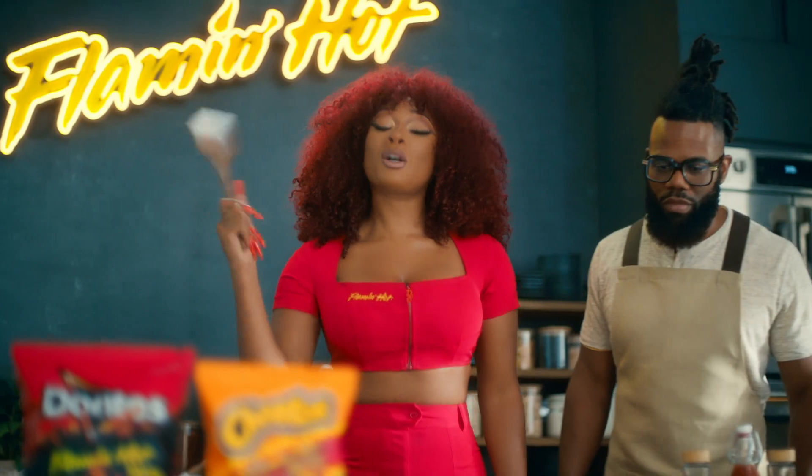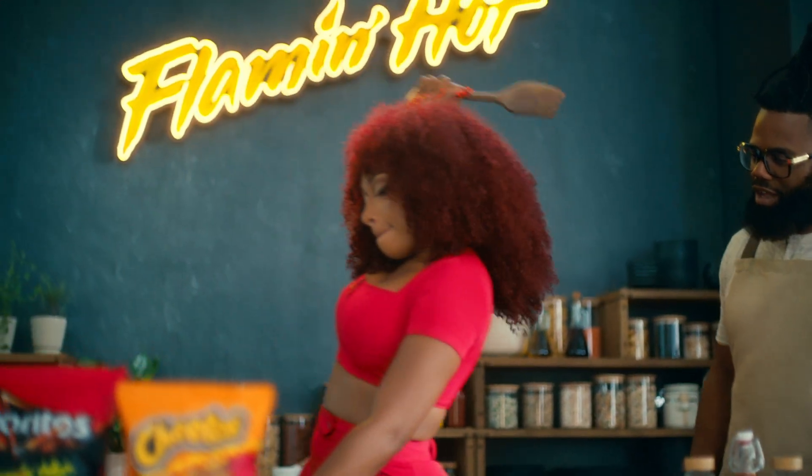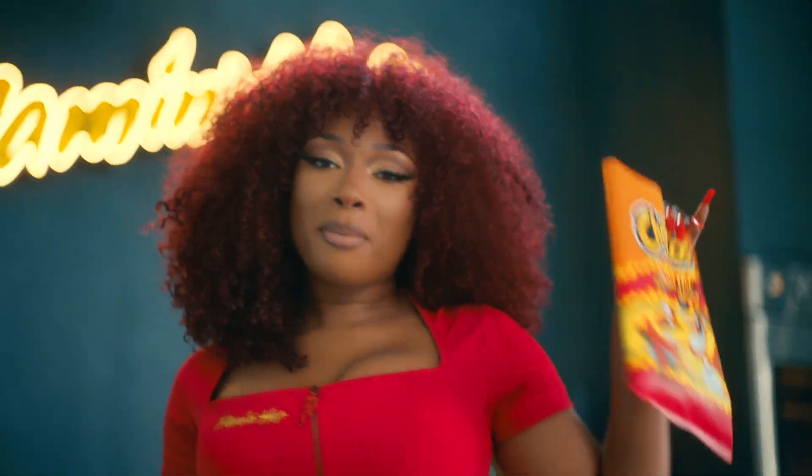That's what you want. So, what you're gonna do is get the biggest spoon in your kitchen and get your bag of hot chips and... yeah, now you got a bag of dust.